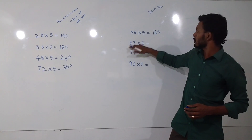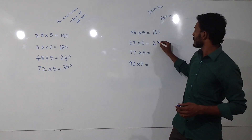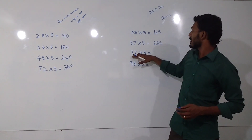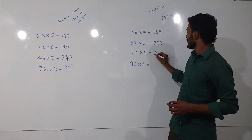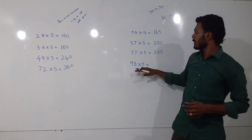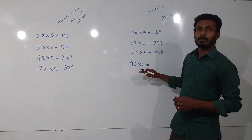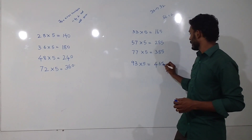For 57, the previous number is 56. When divided by 2, we get 28 — add 5 at the end — 285. For 77, the previous number is 76, that is 38 — add 5 at the end — 385. For 93, the previous number is 92. When divided by 2, we get 46 — add 5 at the end — 465.